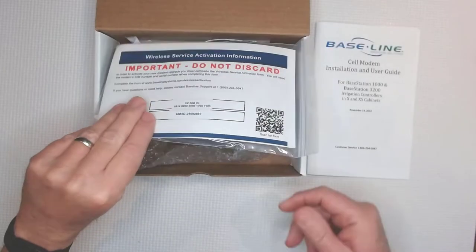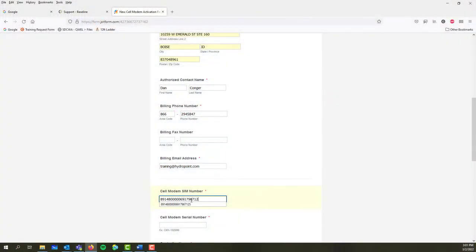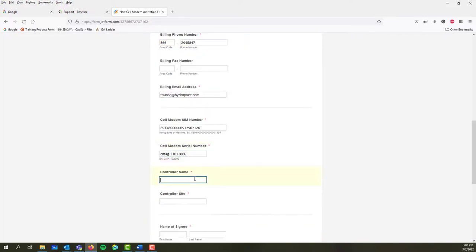Remember that activation card? It has the cell modem SIM number and the cell modem serial number. Next, enter the controller name, the site name, and then agree to the listed terms and conditions.